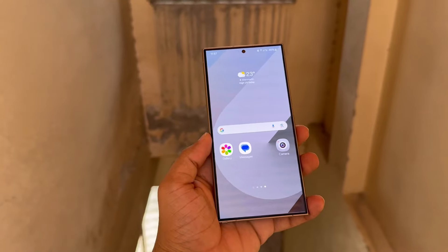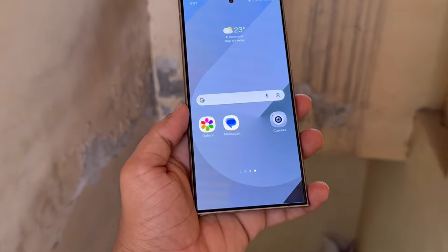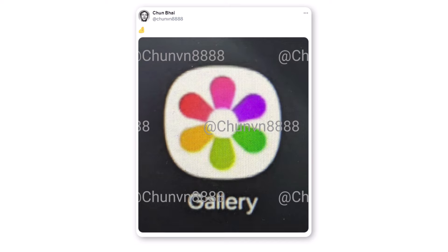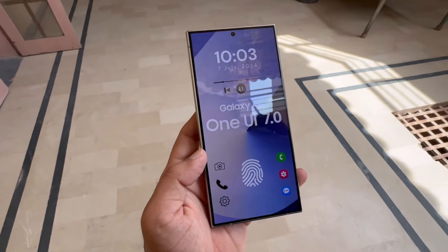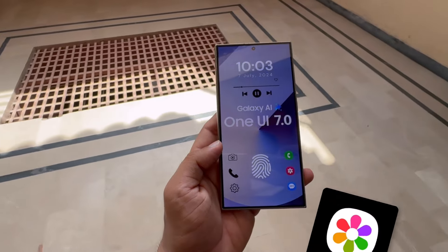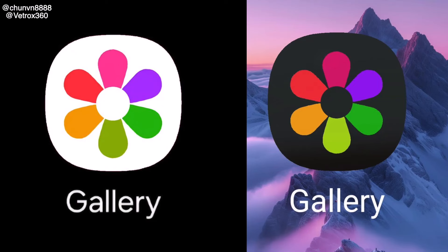One of the expected changes is redesigned icons for Samsung's apps, which haven't been updated in a while. The image shared on X by Chun Bai might give us an early look at the gallery app icon in One UI 7.0. Instead of a plain monochrome gallery icon, One UI 7.0 might use more colors. The new icon has a white background with each petal in a different color, making it look similar to a Google app icon.